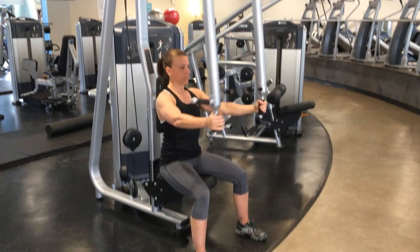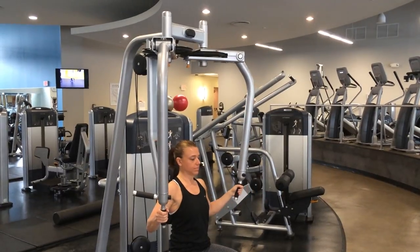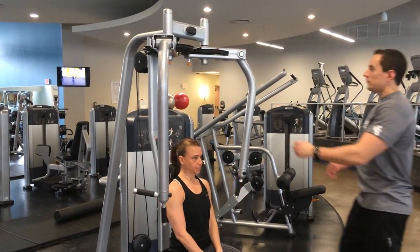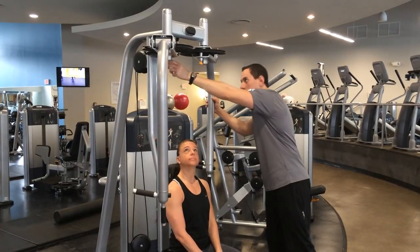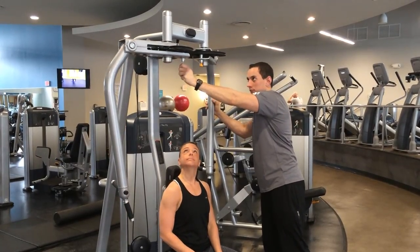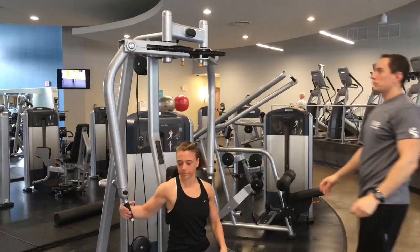Now up on top where the arms are attached to the machine, the range limiter is not set in the right place. She should be able to go back into that chest fly and get a little bit more stretch. Matt's going to help her set those up. You want to make sure there are numbers on there and that they're both on the same number so it's a symmetrical movement.